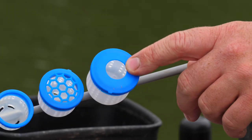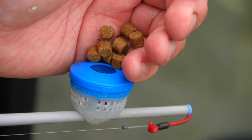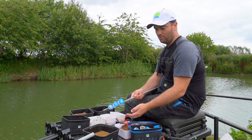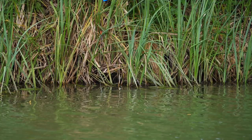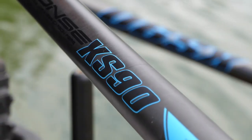My personal favourite is the lid with the smaller hole — it's really good for your biggest six mil pellets. You can put those in and either feed the whole quantity in one go or rattle a few out and then carry on fishing again, which saves you having to ship all the way back in each time.